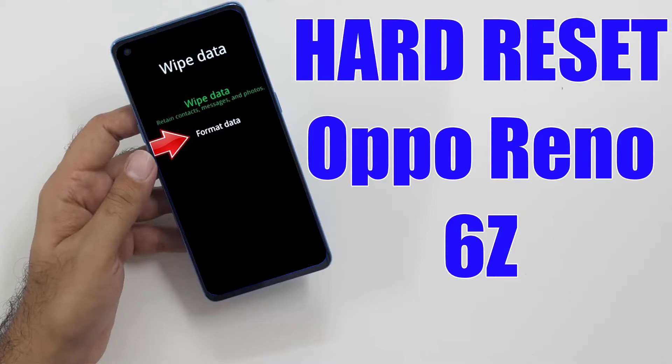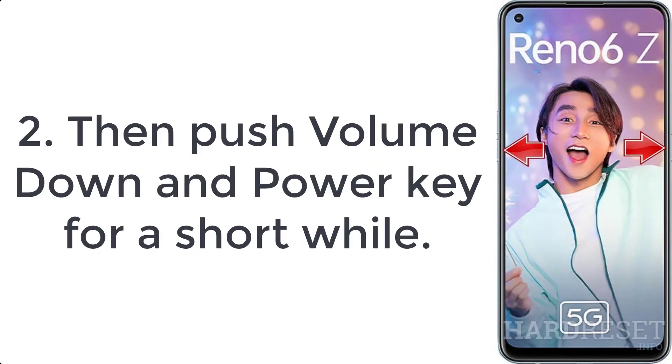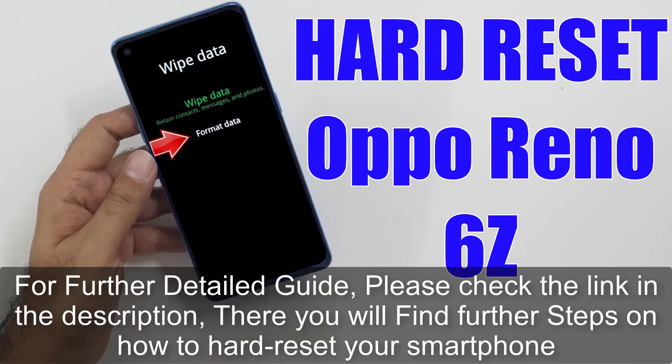How to hard reset Oppo Reno 6Z. Step 1: Turn off your phone by pressing the power button for a few seconds. Step 2: Push the volume down and power key for a short while. Step 3: Select the English option.